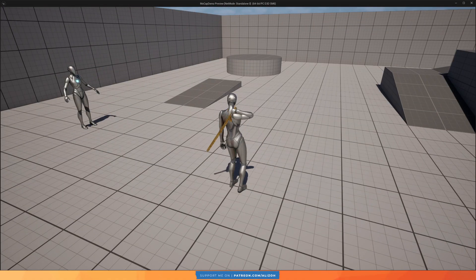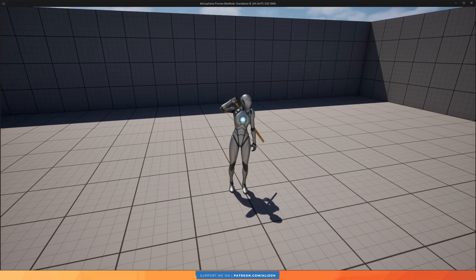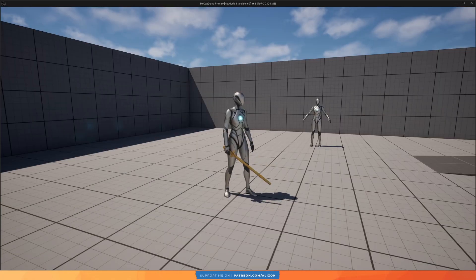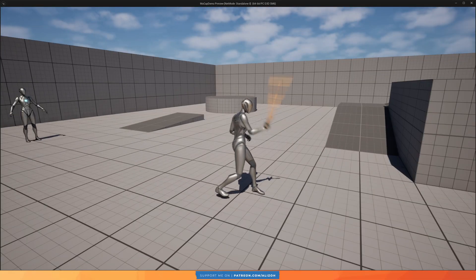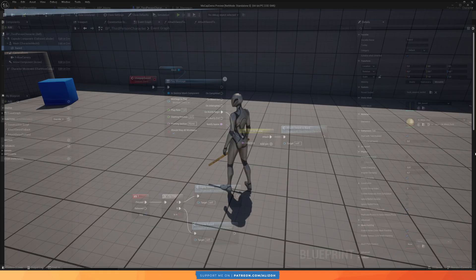After making some slight adjustments to the animations, this is what it looks like. I adjusted the hand positioning for the sheath and unsheath — though the timing could use a bit more work — and for the attack animations I adjusted the position of the feet so they're more planted on the ground, which I wasn't actually doing when acting them out. I think it looks pretty good for just a few minutes of work.